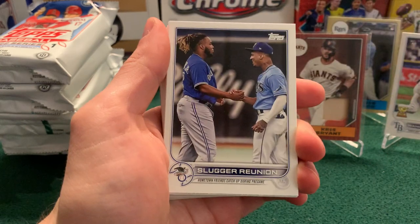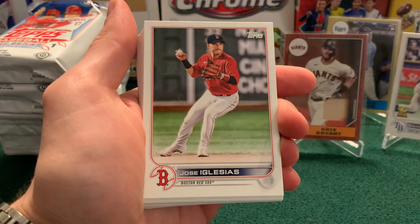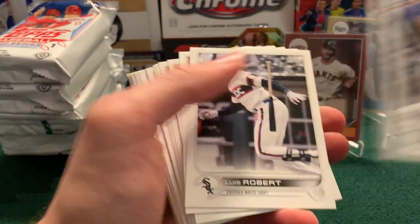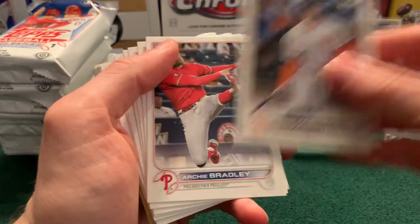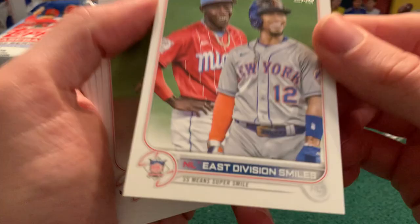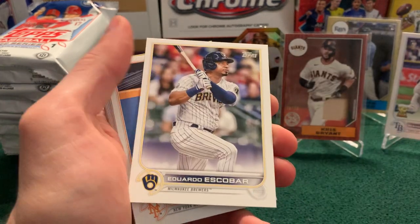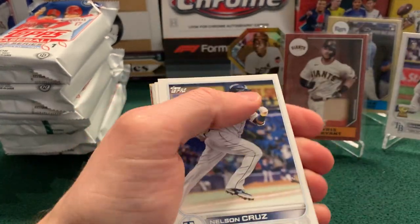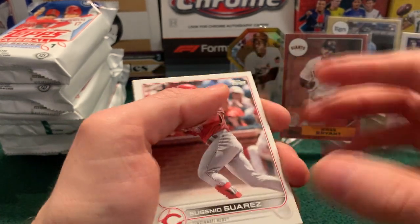Martin Perez, Mitch Keller, Slugger reunion again, Galvis, Moreland, McCormick for the Astros, Jose Iglesias, Stroman, there's Newt Barr again — we just had this pack like two packs ago. Judge, Kepler, Raleigh, and then we're getting some new stuff: Luis Robert for the White Sox, Stramski, Archie Bradley. East division smiles with Miami and New York — that's a cool card. Charlie Morton, Fairchild, Escobar, there's Pillar climbing the wall again, Rivera rookie, Jared Walsh, Nelson Cruz, Sammy Long rookie, Heyward, Musgrove, and Suarez.